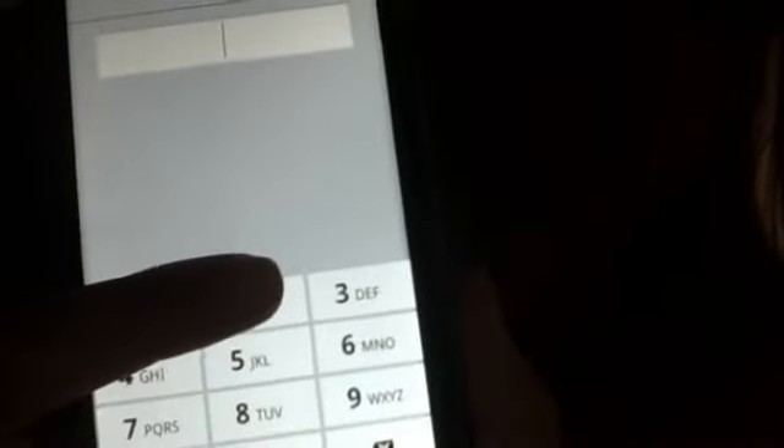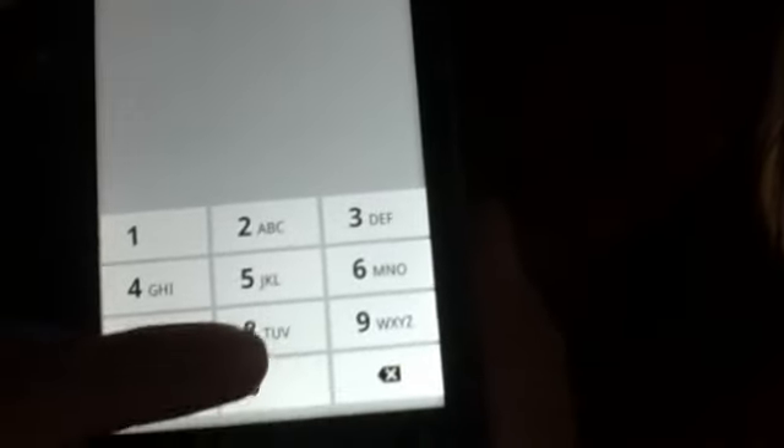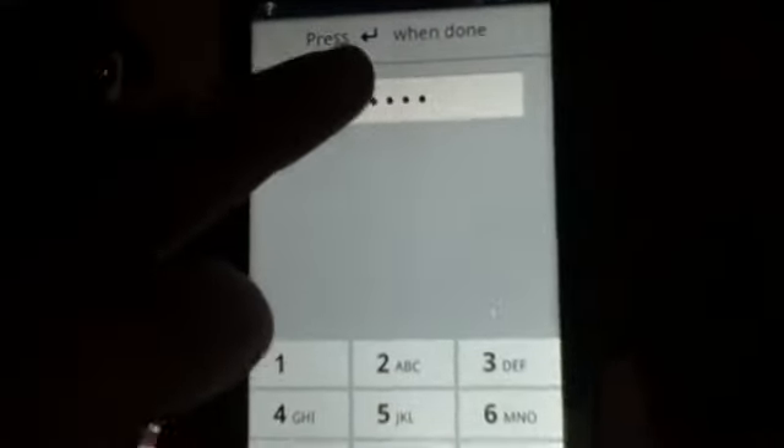And then the last one is PIN, which is what I'm going to be doing. It says choose your PIN. Now I'm going to do two, zero, zero, two. It says press when you're done.